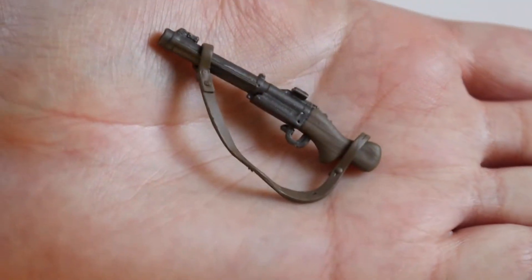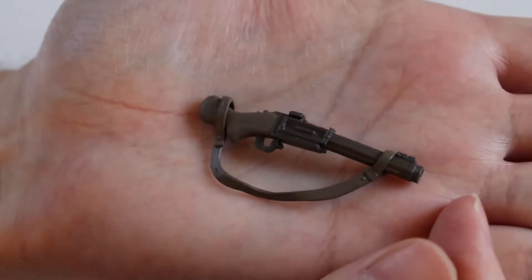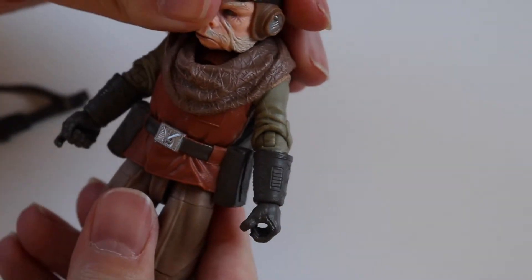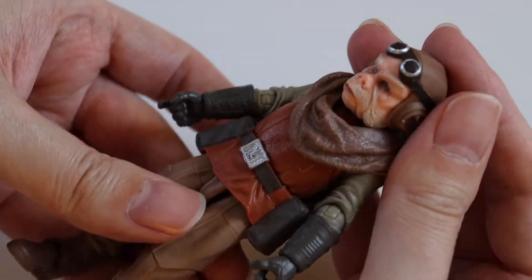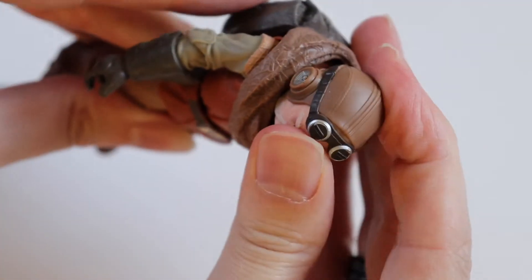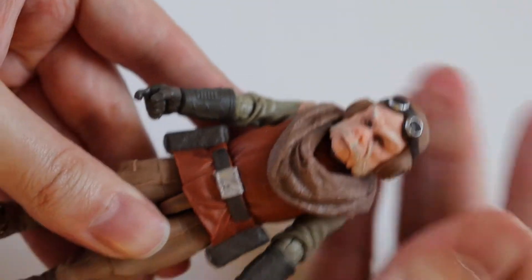Let's have a quick look at his weapon first. It's like a pretty standard gun by the look of it, which is nice — at least he comes with something. His head does turn and goes up and down a little bit; the scarf's a little restrictive with that, but not too bad.